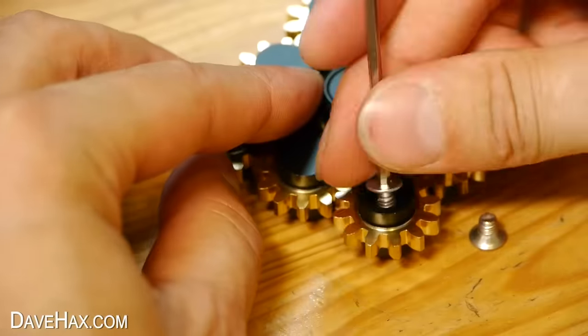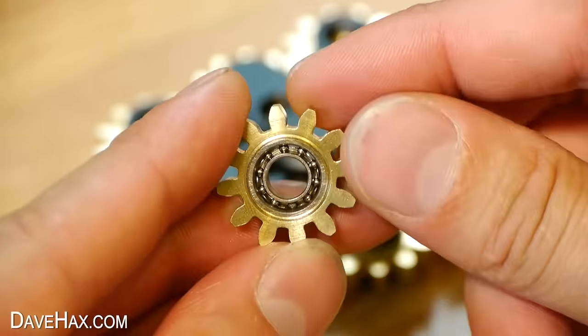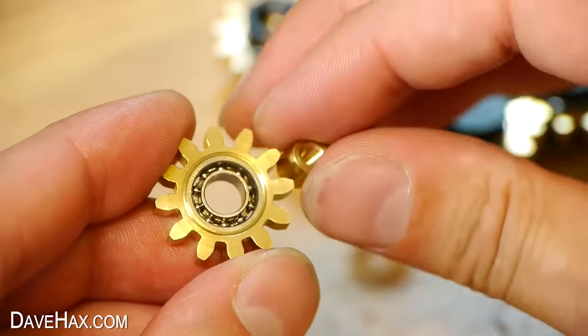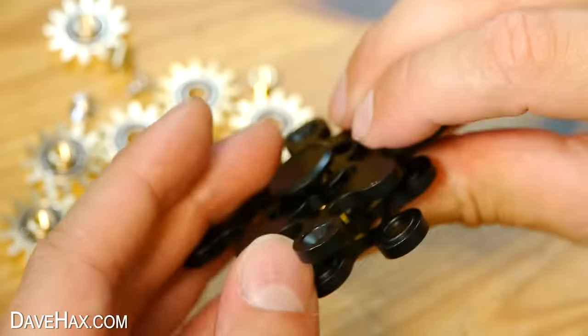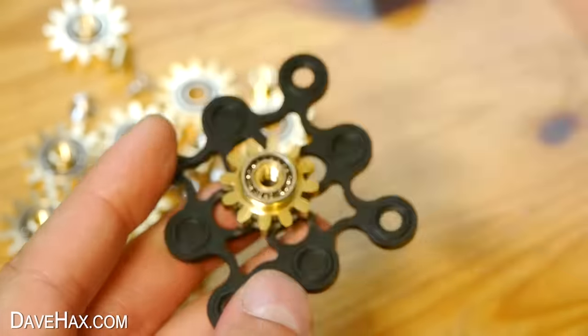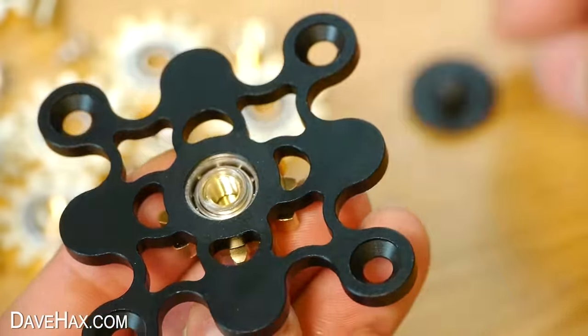I'm quite inquisitive so I wanted to take it all apart to see how it's assembled. I undid all the screws, then was able to slide out a gear — it's got a small bearing pressed into it and it was slid over a bush. I removed all the other gears, then unscrewed the finger caps, which allows me to separate the casings and remove the centre gear. That's the spinner broken down into its individual components.